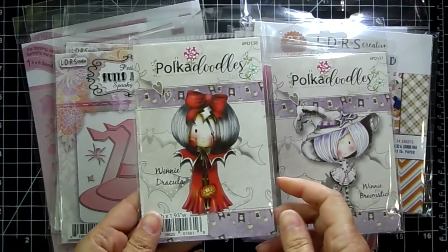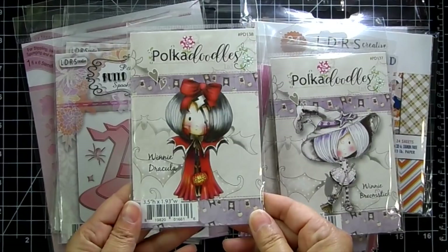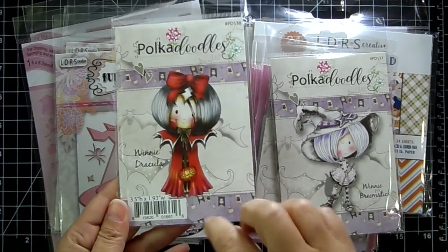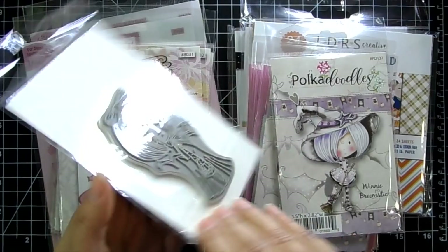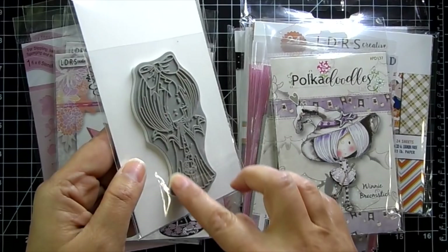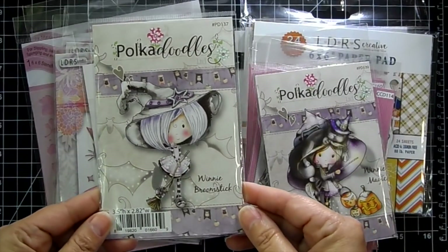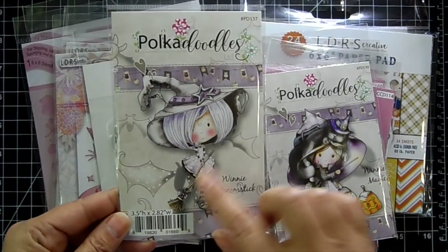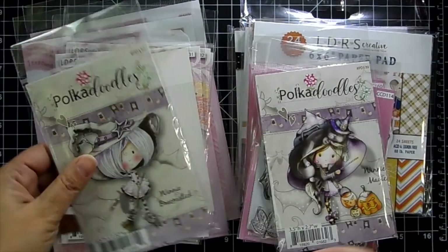I love the Poca Doodles — I brought them into the shop so I have many characters, and they came out with some Halloween ones. They are so cute. This is Winnie Dracula. I love how they have the packaging colored up, so it gives you a guideline for coloring inspiration. They are already trimmed out beautifully and foam mounted. This one here is Winnie Broomstick — isn't she super cute? She's holding a witch broom and she's got a hat.